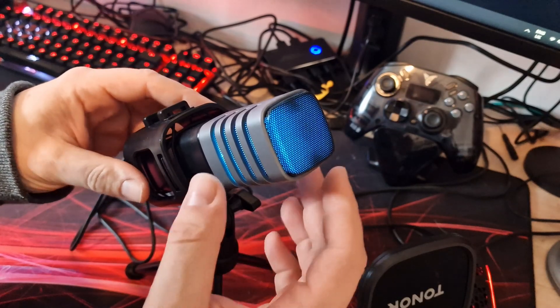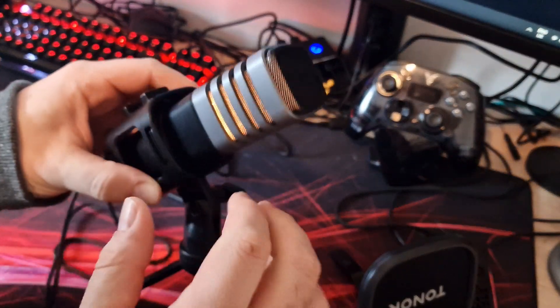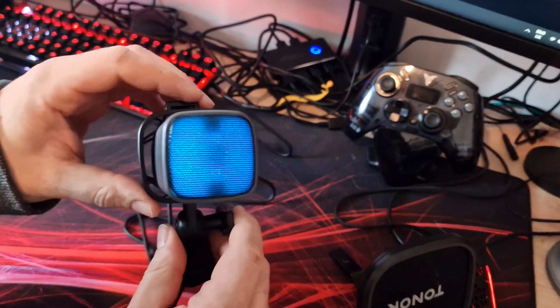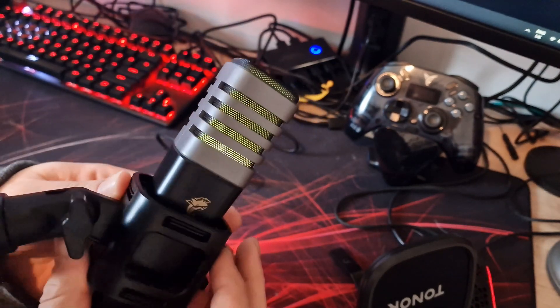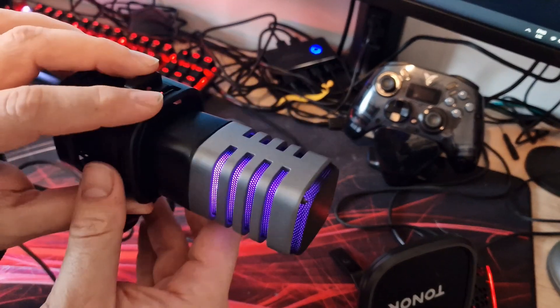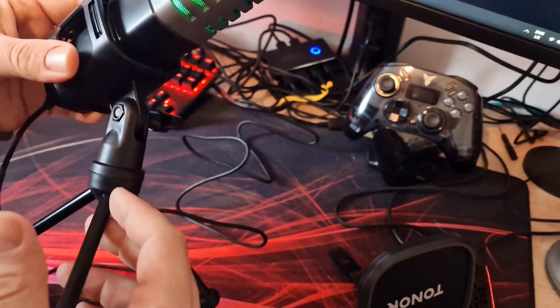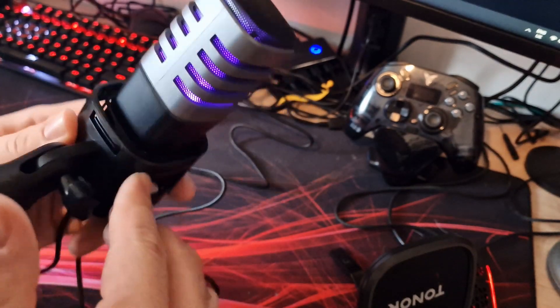Now that the microphone is plugged in, we can see the RGB effects. It shines through the end and also through the sides. Unfortunately, there is no way of actually changing the colours — it literally just cycles through all the different colours with no effects or customisation you can do on it, which is a bit of a shame.